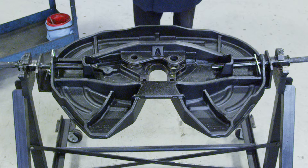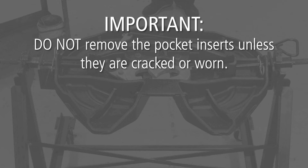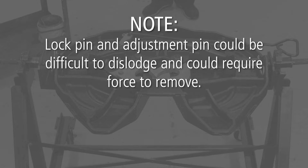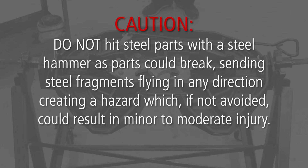Next, completely remove and discard all components. Do not remove the pocket inserts unless they are cracked or worn. Rebuild kits contain all components necessary to completely rebuild the fifth wheel top plate. Do not reuse old parts. Lock pin and adjustment pin could be difficult to dislodge and could require force to remove. Do not hit steel parts with a steel hammer, as parts could break, sending steel fragments flying in any direction, creating a hazard which could result in minor to moderate injury.